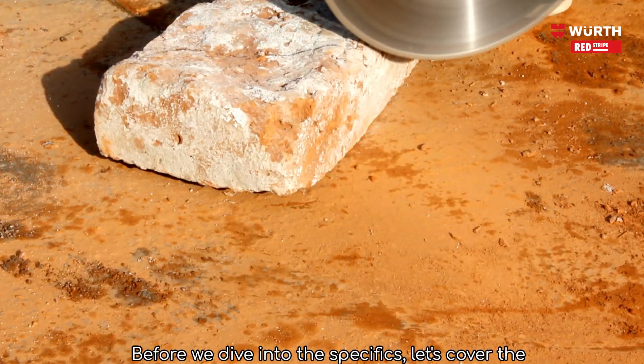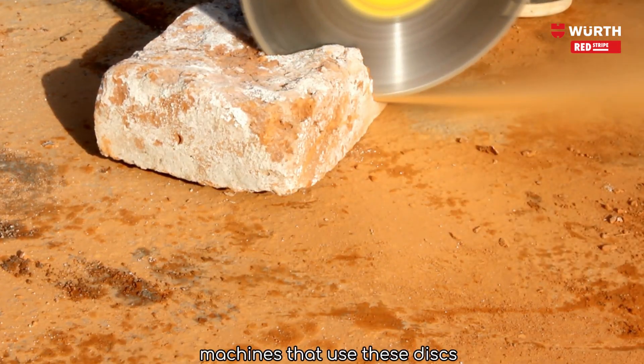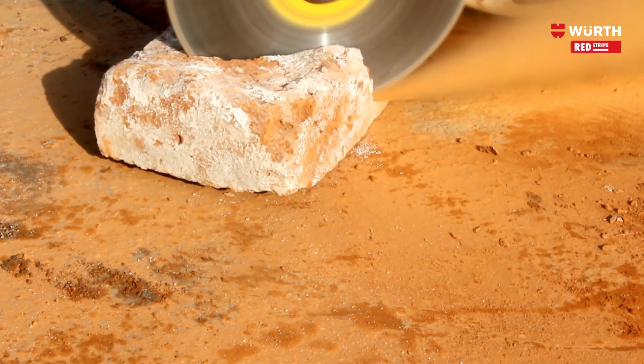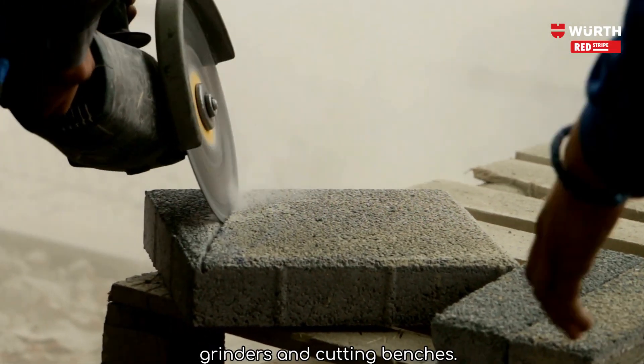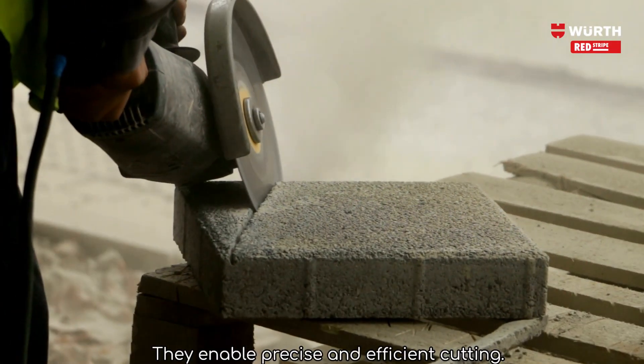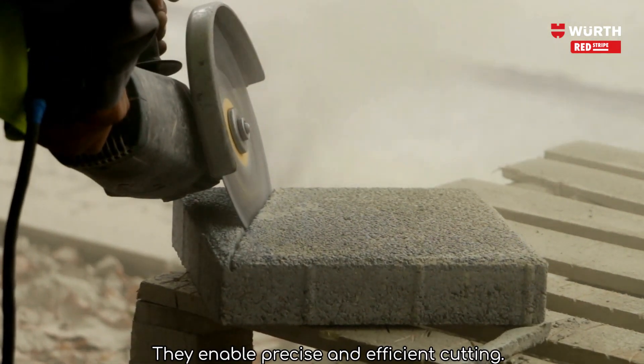Before we dive into the specifics, let's cover the machines that use these discs. Red stripe discs are primarily used in angle grinders and cutting benches, enabling precise and efficient cutting.